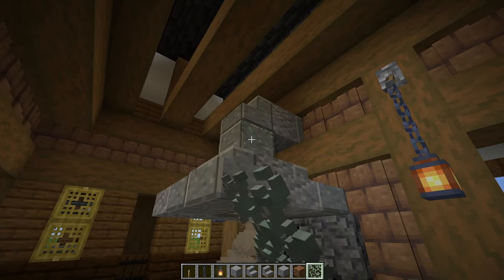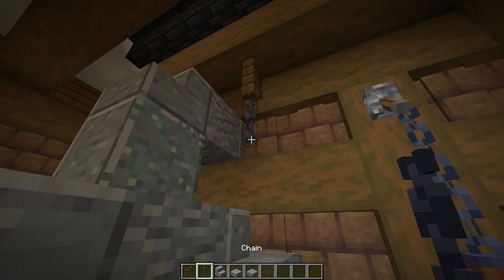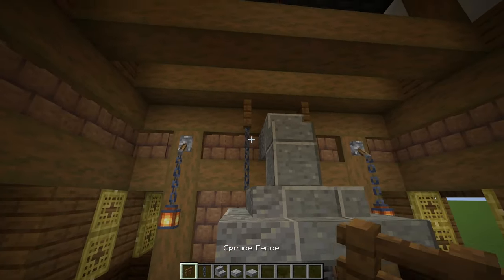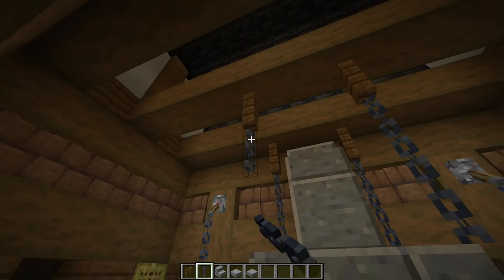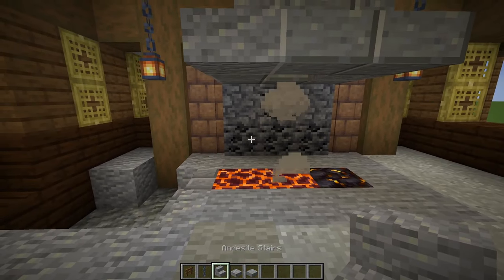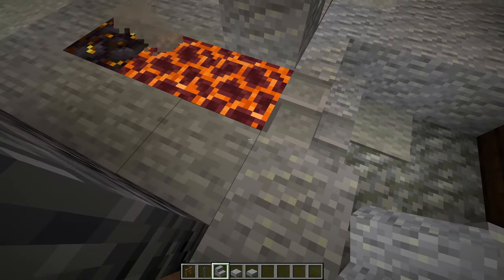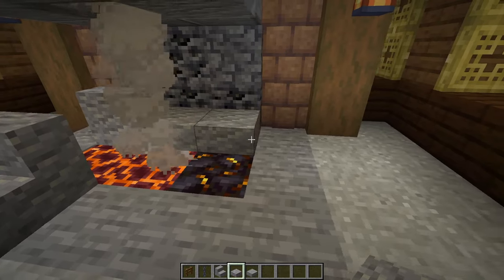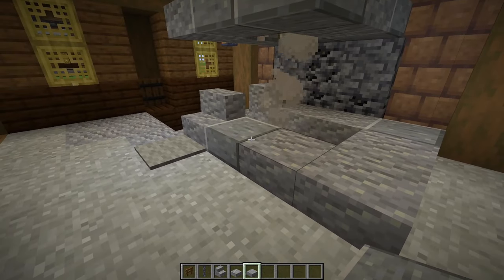Grab a spruce fence — place one right there with two chains hanging from it. On the other side, place one in the exact same spot, then place two more spruce fences there and hang two chains from them — they're just holding up our vent. Now surround the forge: just in front of that first magma block, place an andesite stair. In the same spot looking from the other direction, place another. Next to that, place one, two andesite slabs, then a polished andesite slab, then one, two, three andesite, and finish with another polished slab.